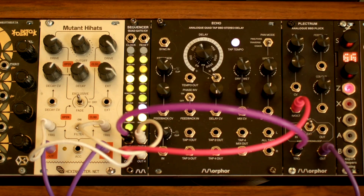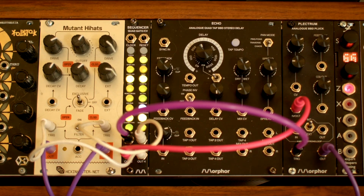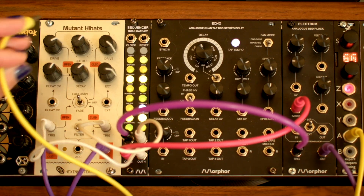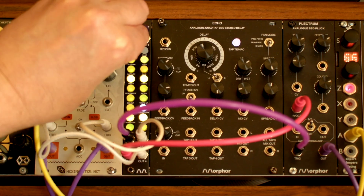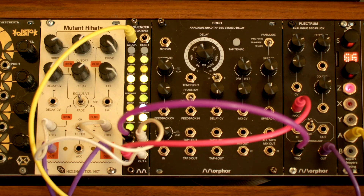Going back and forth to the global menu to start and stop the sequencer or change the tempo can be a bit cumbersome at times, so I recommend using an external clock source. We have the clock algorithm G6 running on our Expert Sleepers Disting module over here, so let's connect its output to the clock jack on the sequencer. First, we'll need to set the sequencer to use external clock.